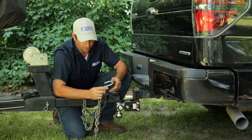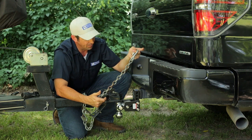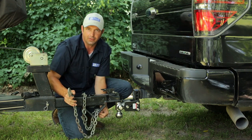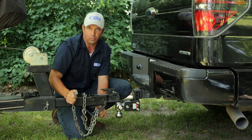When it comes time to hook up our safety chains, one of the first things you'll want to do is take the time to inspect the chain to make sure it's not damaged. Look at all the links, look at your S-hook, and also inspect the place where the chain is attached to the trailer. In this case, it's a bolt — we want to make sure that bolt's tight and that it's not bent or twisted.